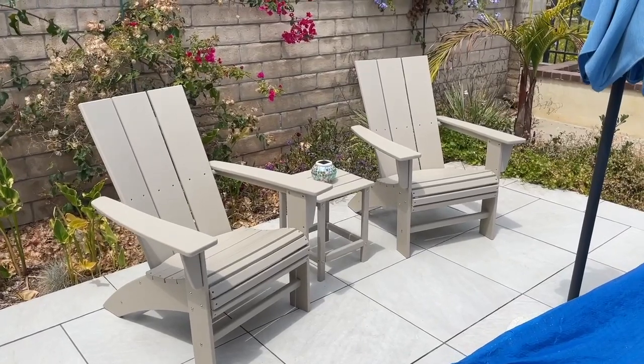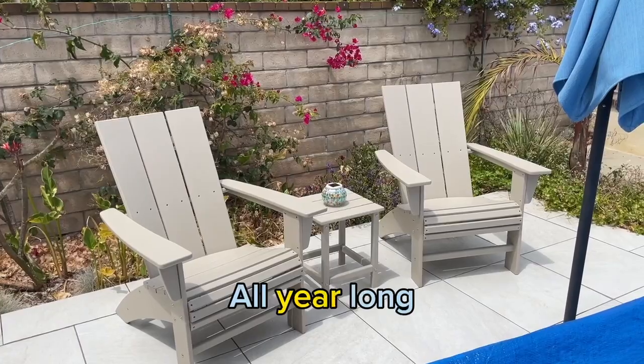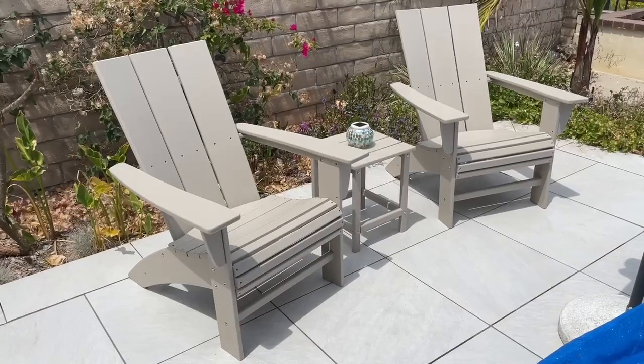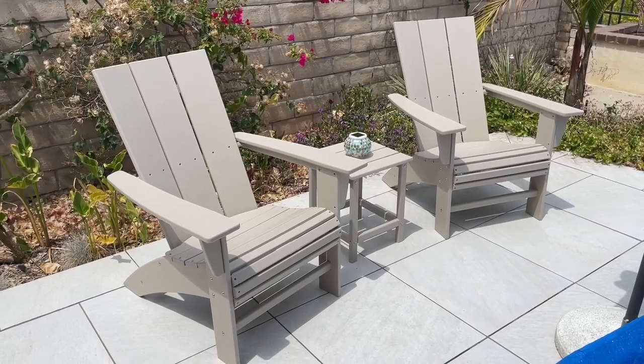With two of these chairs and a side table, you are set all season long. With minimal maintenance and the beauty that comes with these, they are a must buy.